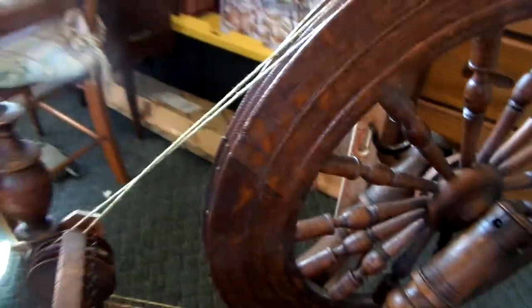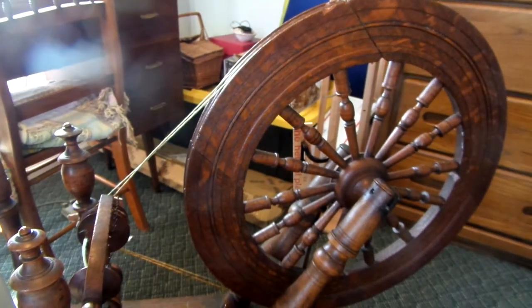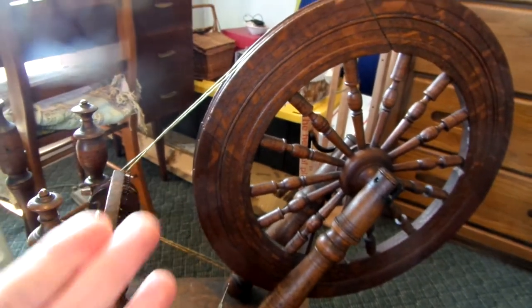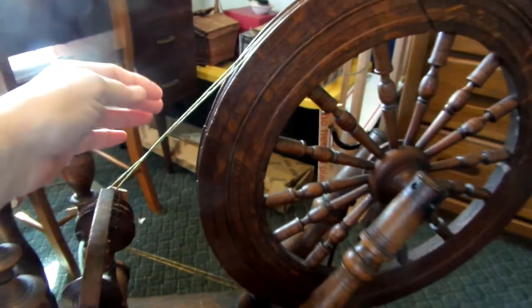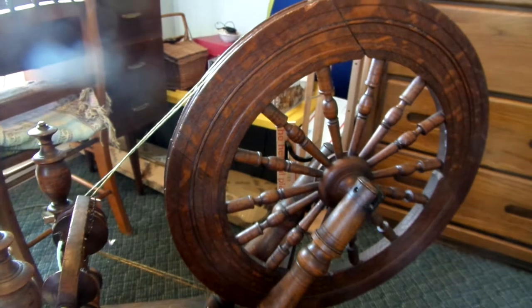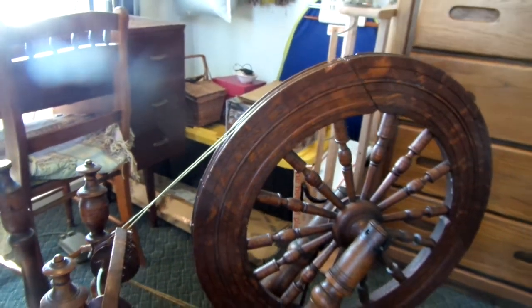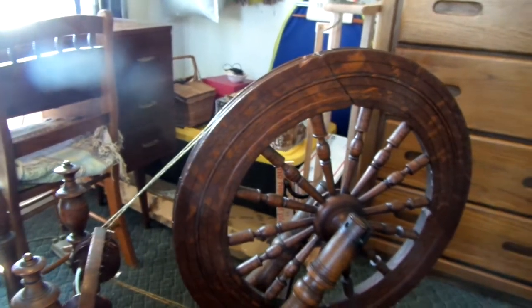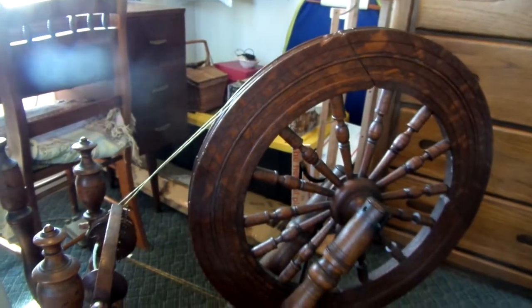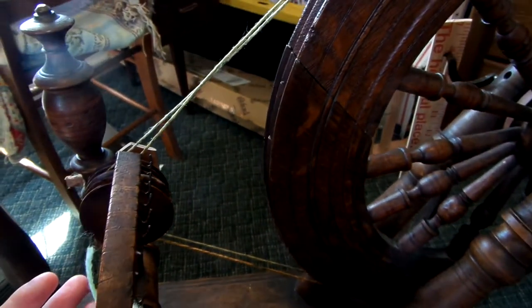One thing I discovered when I plied my yarn was that I was really struggling to keep my spinning wheel running. Especially the drive band kept coming off when I would try to ply, and I didn't know why I was having so much trouble. Then I wondered if maybe when you make the wheel go in a reverse direction, you also have to put the drive band on in a reverse way.